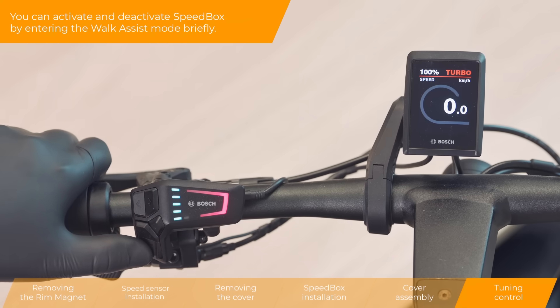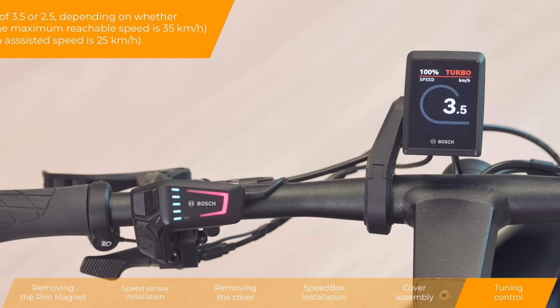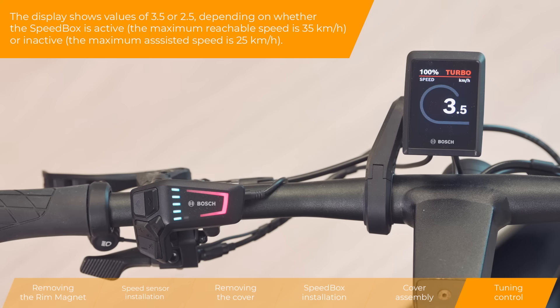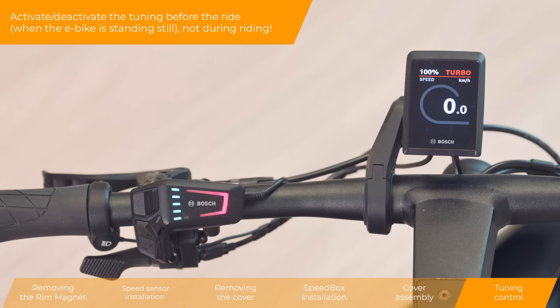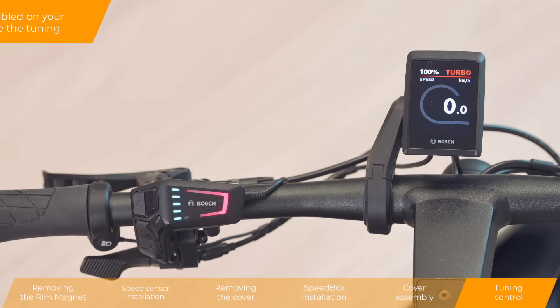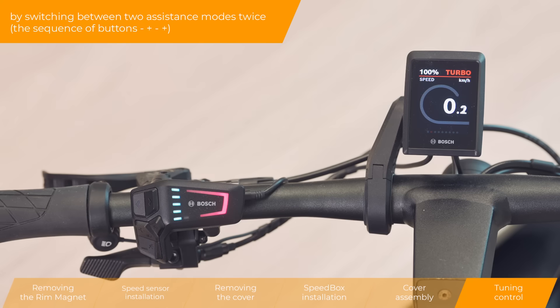You can activate and deactivate Speedbox by entering the walk assist mode briefly — in this case by pressing the minus button for a while. The display shows values of 3.5 or 2.5, depending on whether the Speedbox is active or inactive. Activate or deactivate the tuning before the ride, not during riding. If you do not have a walk function enabled on your e-bike, you can also activate or deactivate the tuning by switching between two assistance modes twice.